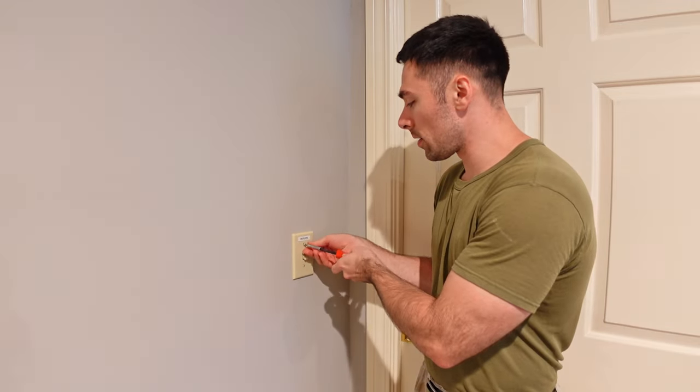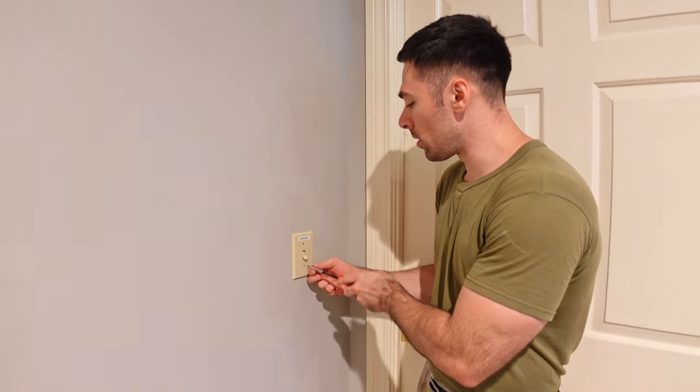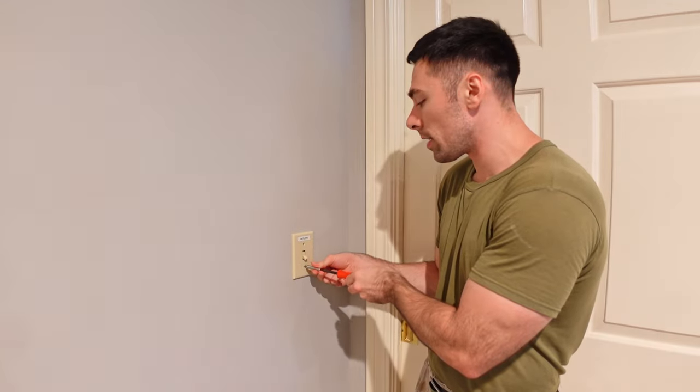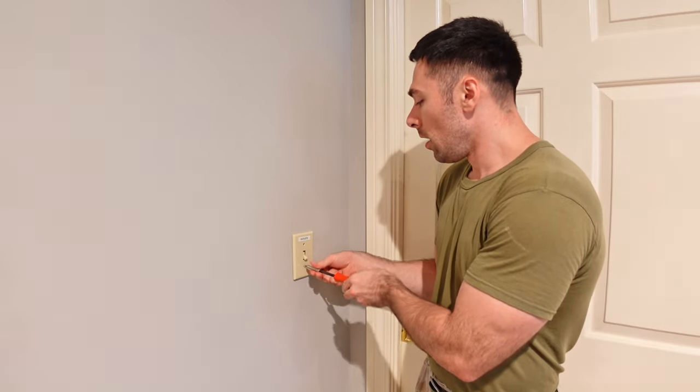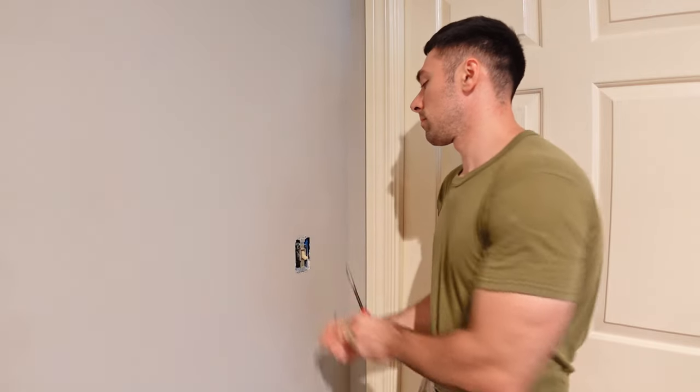A four-way light switch is used when you have three or more locations from which you want to control a light, or in this case it actually controls the outlets on my family room floor, which are meant to have floor lamps plugged into them. So anytime you have three or more switches controlling a single source, you're going to have one of those switches be a four-way.